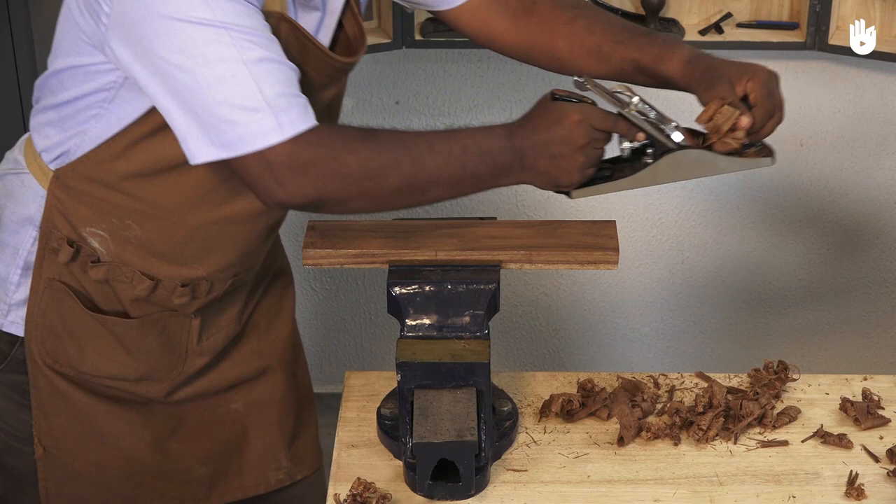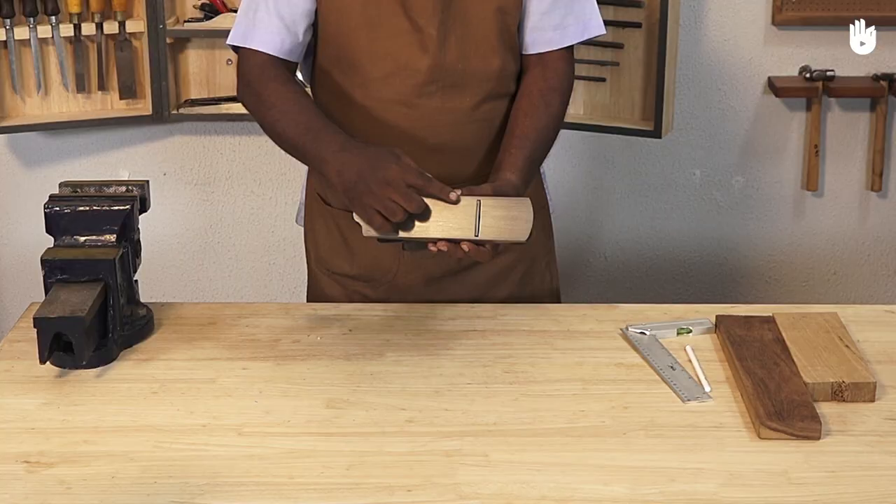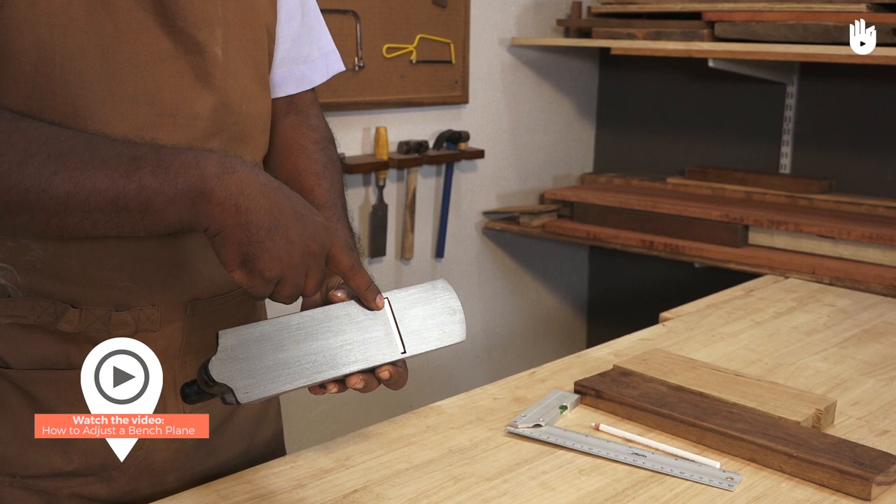In this video you will learn how to use a bench plane. Planes are used to smooth and flatten the thickness of timber. Most bench planes have a blade fixed at a 45 degree angle. The angle can be increased for harder timber.